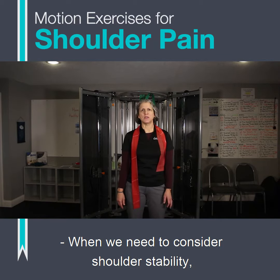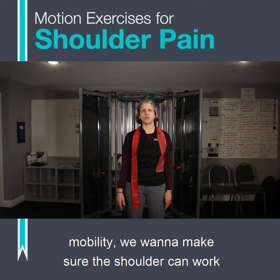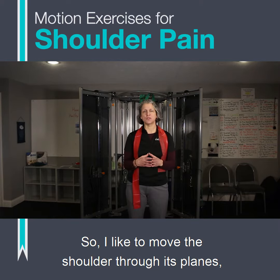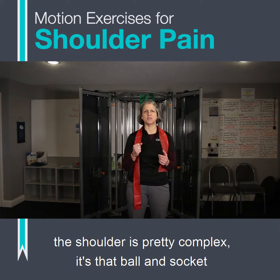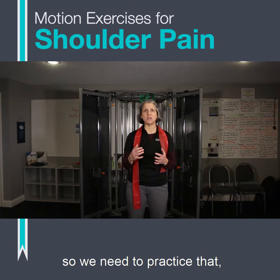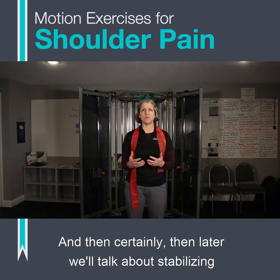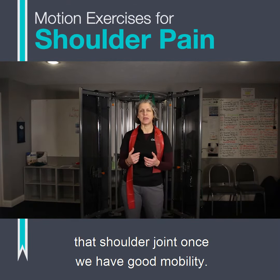When we need to consider shoulder stability, the first thing we want to think about is shoulder mobility. We want to make sure the shoulder can work through its full range of motion without pain. The shoulder is a ball and socket joint, so we have really good range of motion. We need to take it through its full range of motion to maintain that as we get older, and then later we'll talk about stabilizing that shoulder joint once we have good mobility.